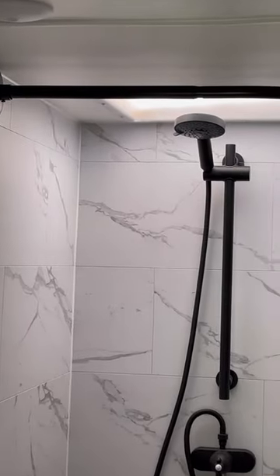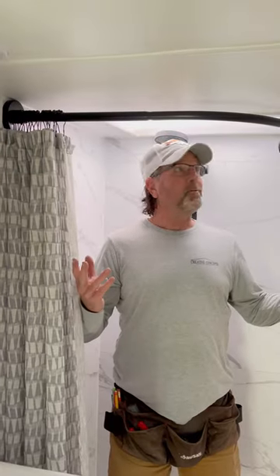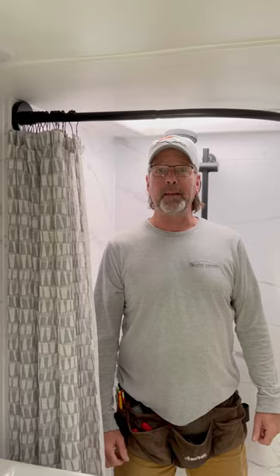And there you go, finished. All finished with our shower curtain rod installation. Went really fast — only took us about 15 or 20 minutes and now we're ready to go. Happy camping everyone.